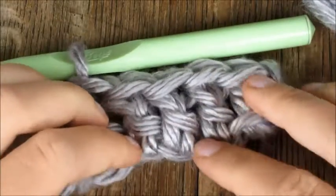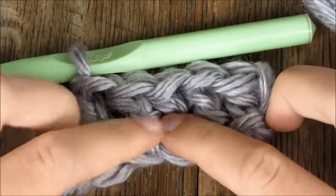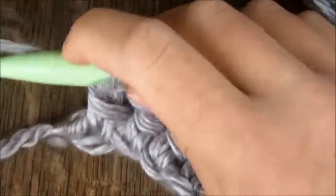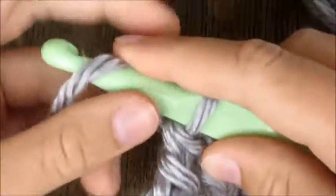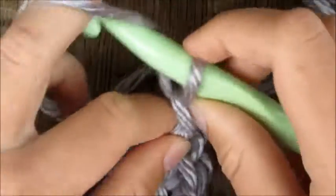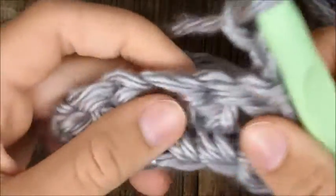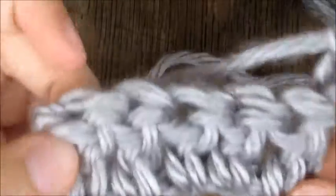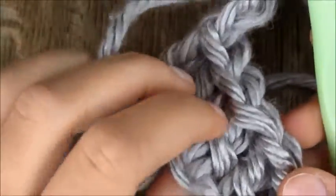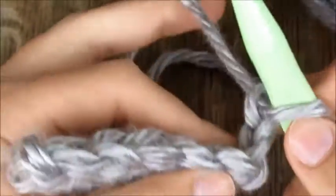Now I've finished my row of double crochets — I have one, two, three, four, and five. I'm going to make my turning chain. We do our turning chain at the end of every row, and for double crochet your turning chain is two. Your turning chain amount varies depending on what stitch you're doing, but for double crochet we chain two. After you make your turning chain, you turn your work — I was going this way, then I chain two, and now I just flip it over.